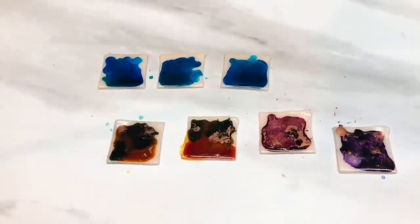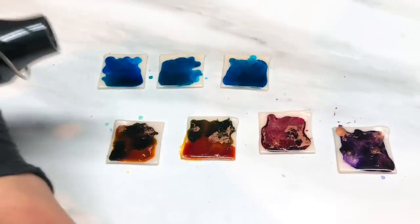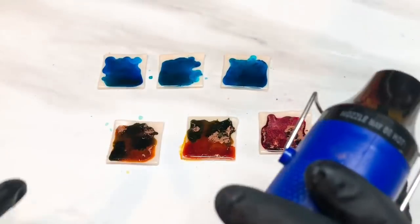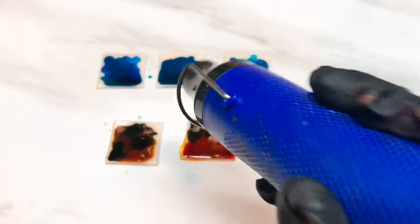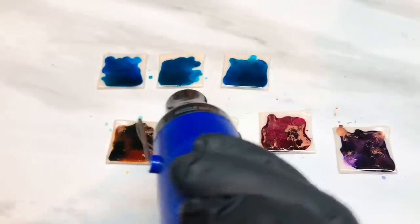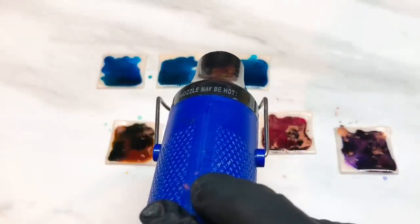Now the next thing - this is where it gets messy, so I'm going to clear my deck. We're going to get the heat gun and blow this ink around just to get the colours nicely mixed and also help it dry. Don't hold it too close to the clay - you don't want to scorch it - but you're just moving that ink around and drying it off at the same time. It's going to get noisy, so if you want to turn down your volume now is the time.